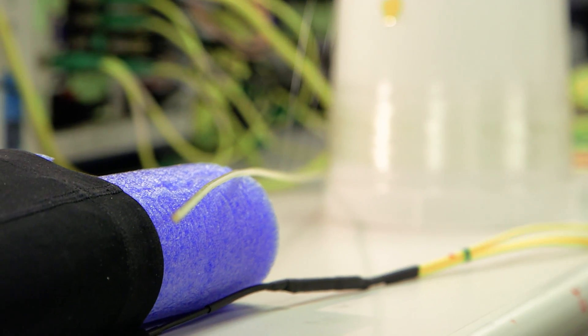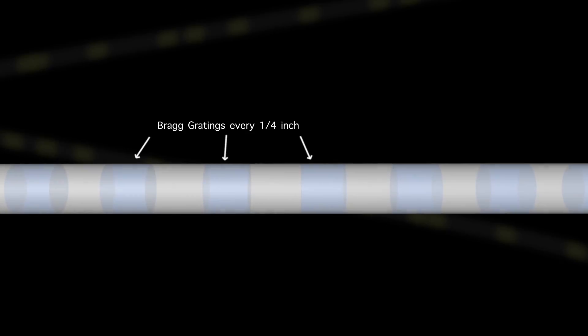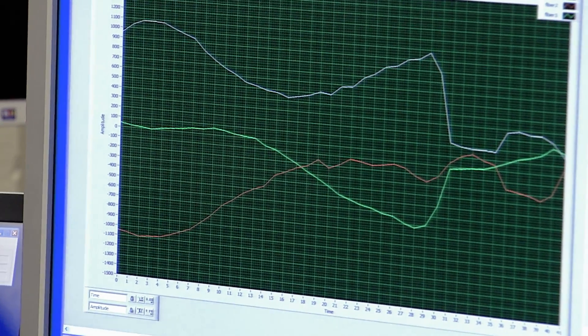Instead of using electricity, we're using optical light — we're using a laser to shine light down this optical fiber. In the fiber we have things called Bragg gratings, which are little optical mirrors located down the length of the fiber. When we shine that laser light down, those little mirrors reflect back a little signature. We track those signatures and calibrate their changes to engineering parameters like strain and temperature, using a change in the wavelength of the light instead of a change in resistance like a strain gauge.